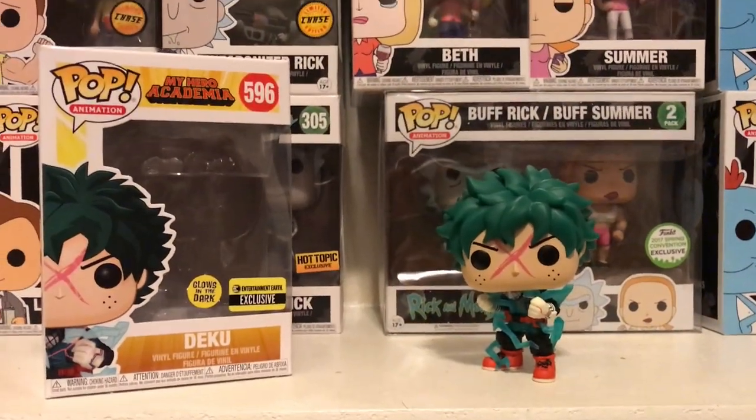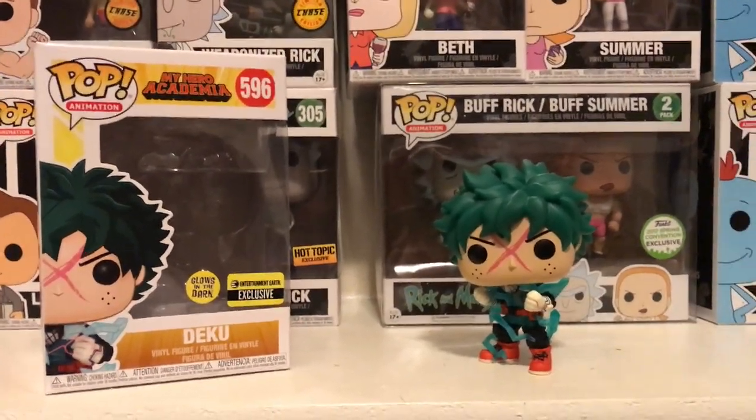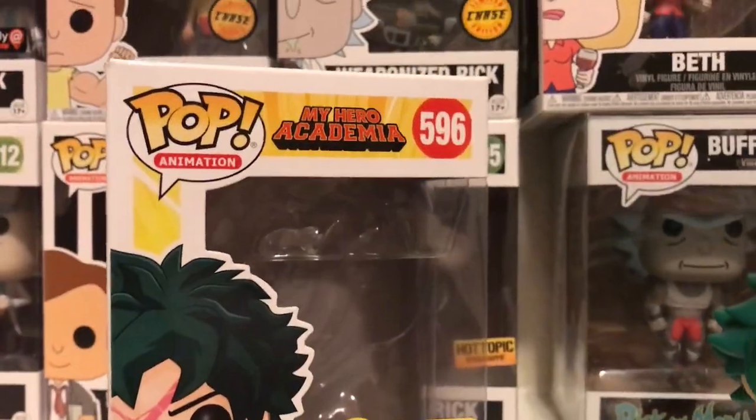What's up guys, Chase the Dark Sager with another Funko Pop review of Deku from My Hero Academia, number 596, any animation.